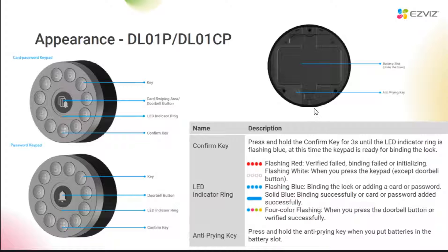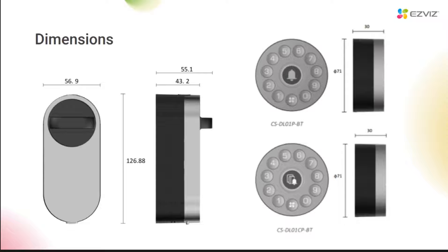On the back of the panel, you can see a battery slot. And this is the anti-prying key. If you remove this device by force, it will send out a strong alarm. And this is the size of the small lock and the mini panel, which are relatively small.